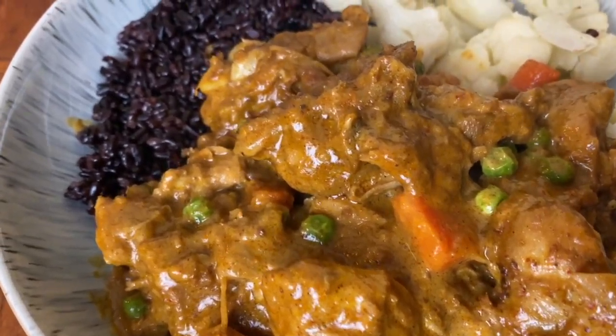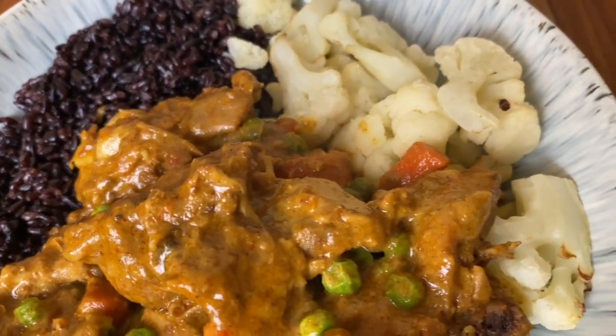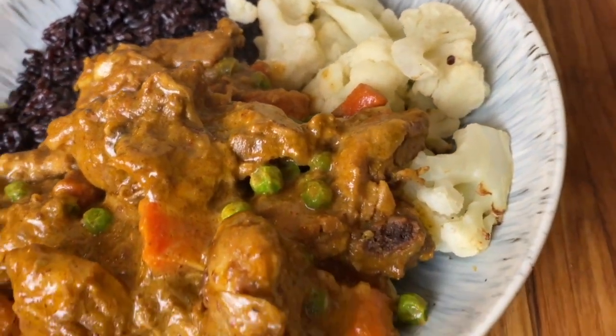Hey y'all, welcome to Kamara's Kitchen. Today we're gonna be making an easy and creamy chicken curry that your whole family is going to love.